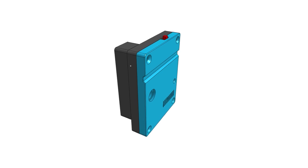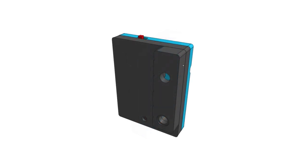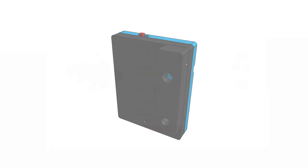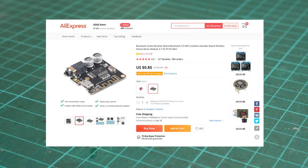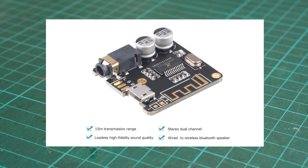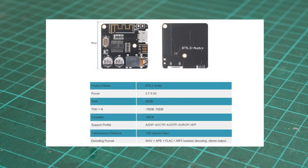I've designed a custom enclosure specifically for it, which can be directly attached to its back without requiring any additional wiring. To make this, I will use this DIY stereo Bluetooth board. It costs around $1 from AliExpress. According to the website, it's Bluetooth version 5, with a transmission distance of 15 meters and an input voltage of 3.7 to 5.5 volts.